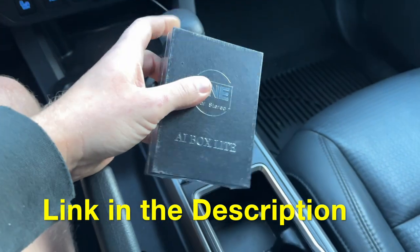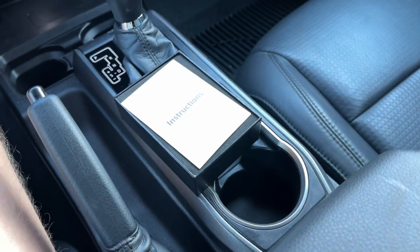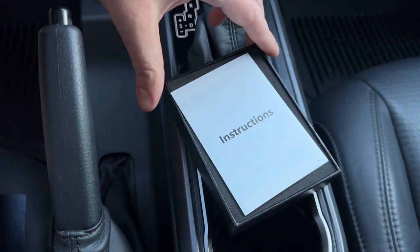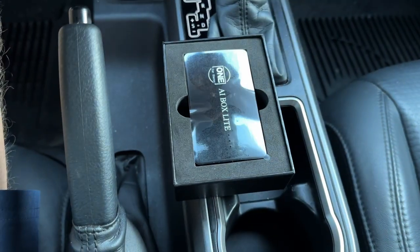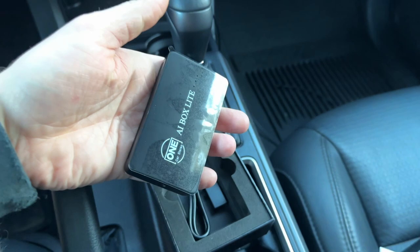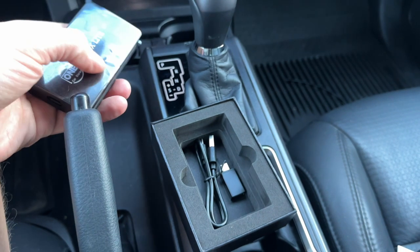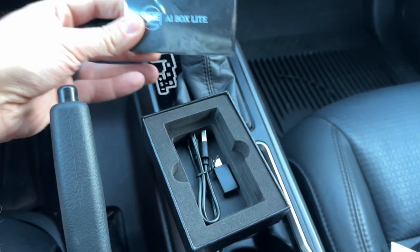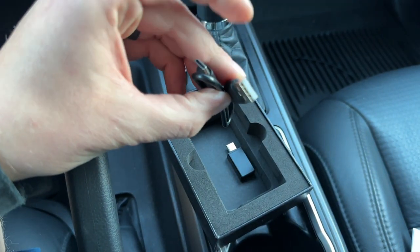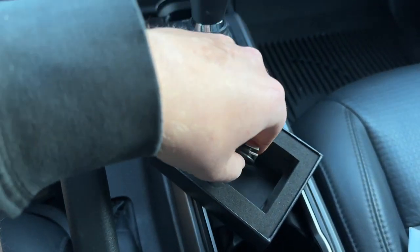So we got the box right here, let's get this opened up and get it all set up. We got some instructions, and this is it right here — look how small this is, this thing is super tiny, which is perfect for a Bluetooth CarPlay. You could put it anywhere, attach it anywhere. It's perfect. And we got a USB and a little dongle here as well, so let's get this all set up.